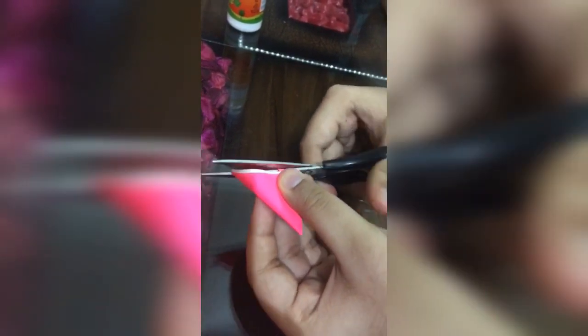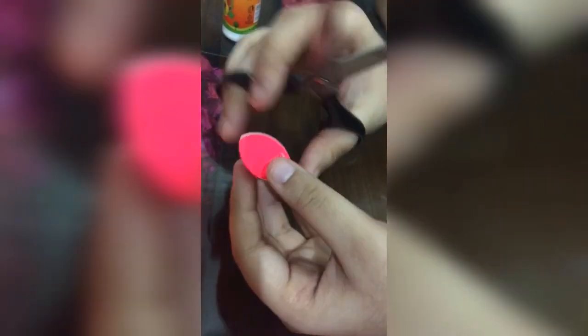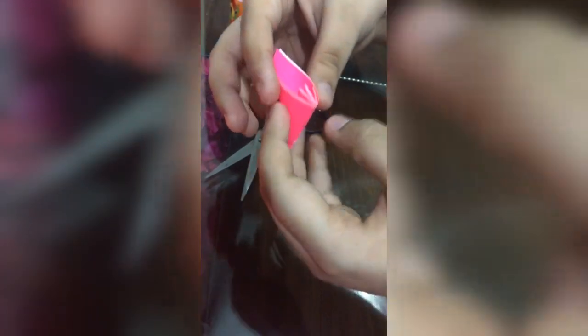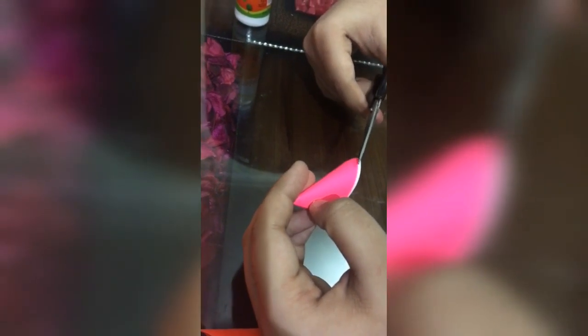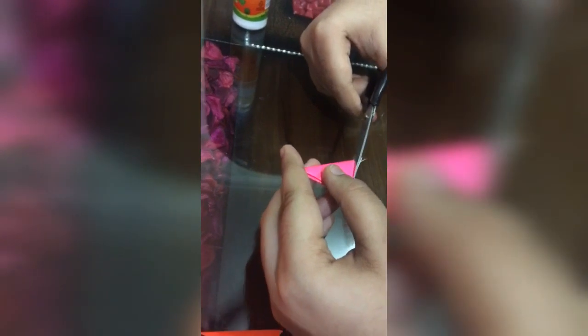So what we're going to do is cut it. This should be the figure somehow like this. I'm also getting some white color sheet that has come over here — you can also cut it very easily.